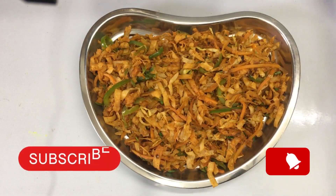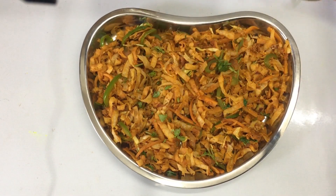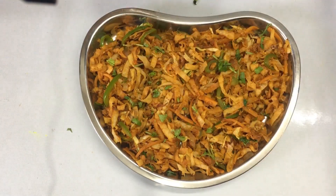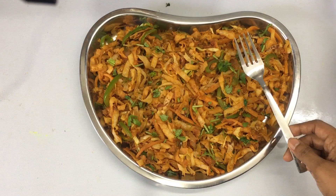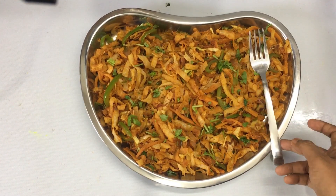I am going to have this food with my friend. I will make a fish salad. They have a good taste of fish salad. Everyone is going to try it.